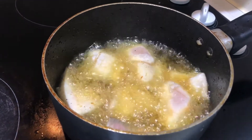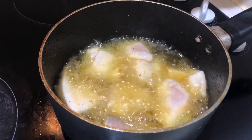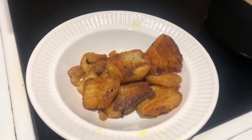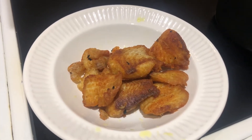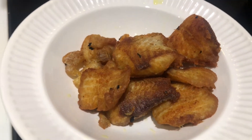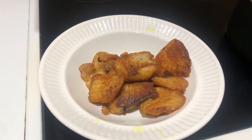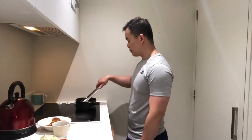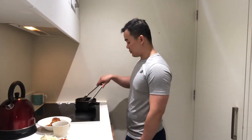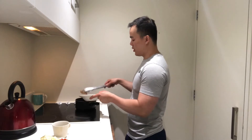You need to fry the fish until dry and a little bit crispy. This is how the fish looks — dry and a little bit crispy. Don't fry it too crispy because you need to keep the fish a little bit moist. After that, take out the fish because it's already cooked enough.